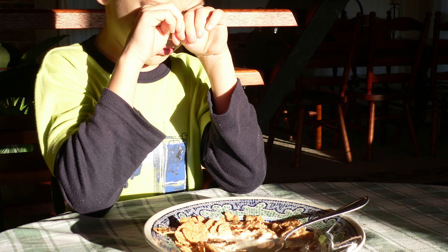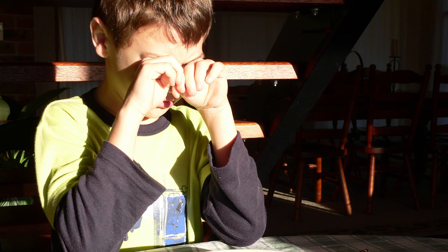I painted this from a photograph I took of him about 20 years ago. He had just woken up and I was trying to get him to eat his breakfast before school. He was sitting at a table with the sun coming in and I loved the way the sunlight was creating all those beautiful cast shadows on his face. I had my camera nearby so I grabbed it and took a quick photo, not knowing that 20 odd years later I would paint from it.